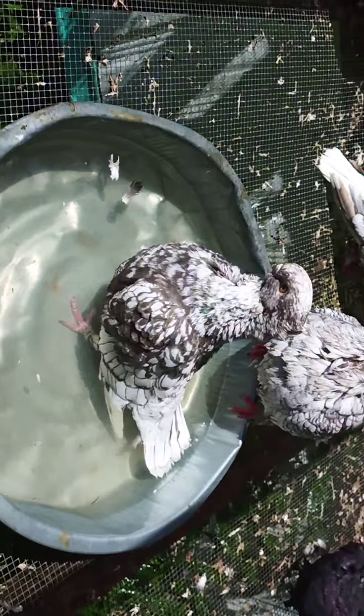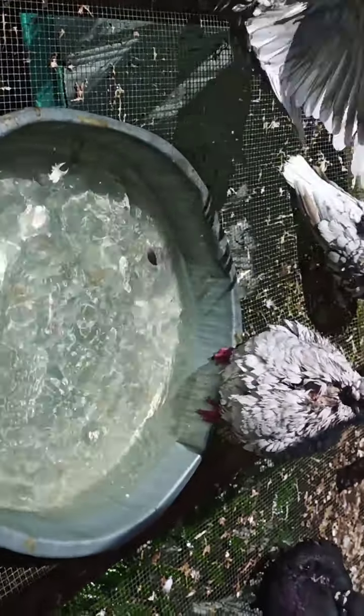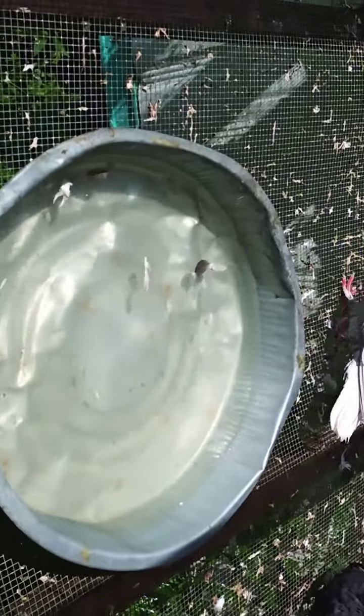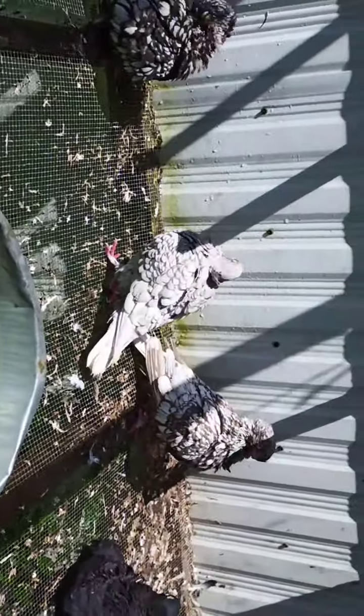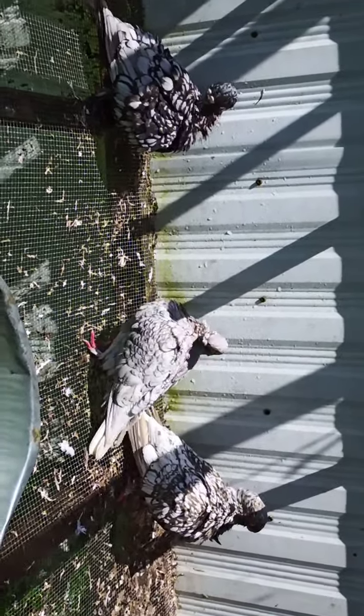I put a half a teaspoon of bleach in my drinking water also, in a gallon. But there's about a teaspoon per gallon in the bath water. It just helps with the bugs and, you know, not spreading disease to each other.